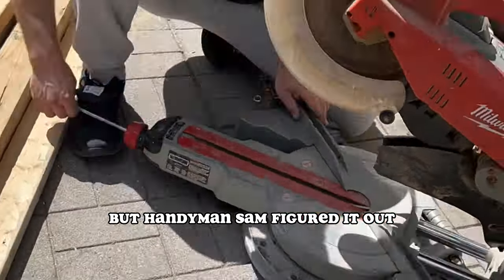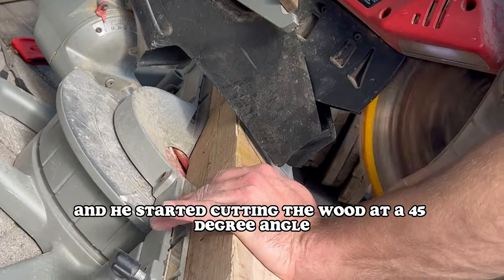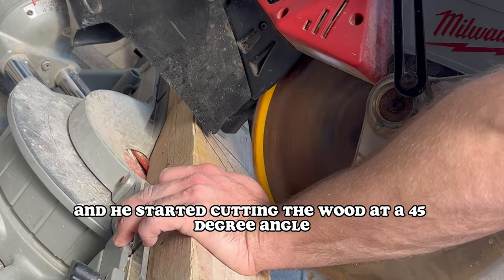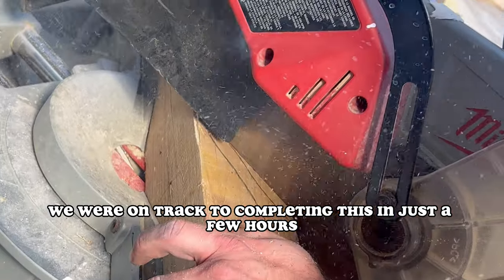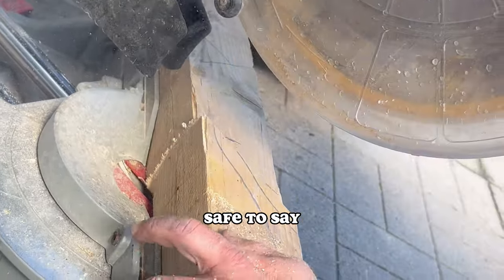But handyman Sam figured it out, like I told you he would, and he started cutting the wood at a 45-degree angle. Although we did have to change the design of the garden box a little bit, we were on track to completing this in just a few hours. I was really excited, safe to say.